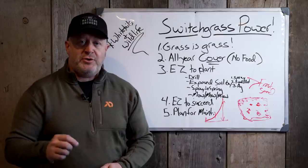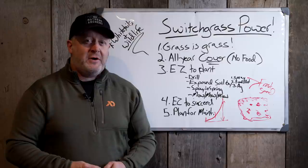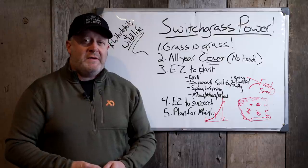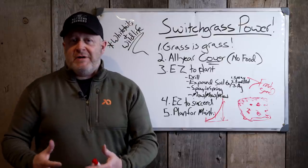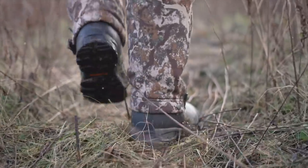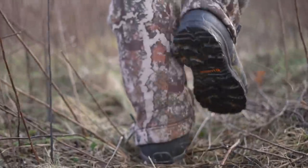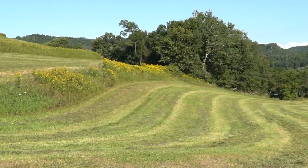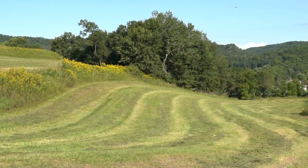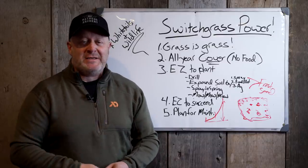First-year switchgrass doesn't take long to provide the necessary cover to support whitetail habitat, screen your access, and sustain actual wildlife populations. Don't think it's all grass — you can add pollinator blends and shrub plantings such as those from Big Rock Trees and Tom Haas. There's great opportunity to have the best of both worlds in the same spot. Switchgrass is that base, necessary cover that not only whitetails need but all forms of wildlife.